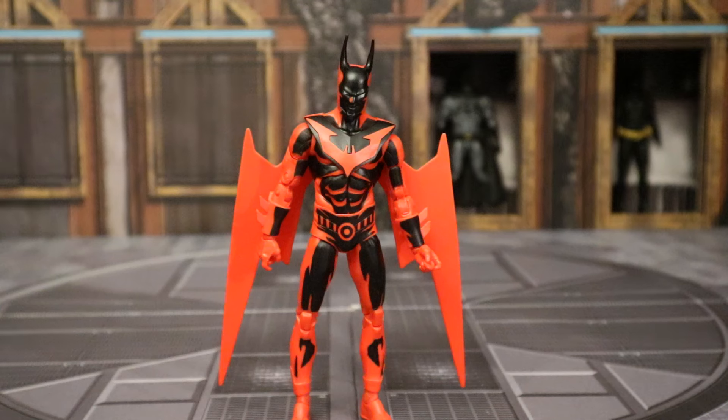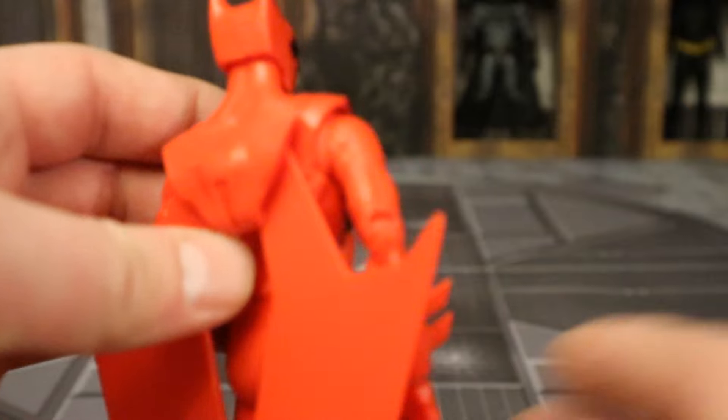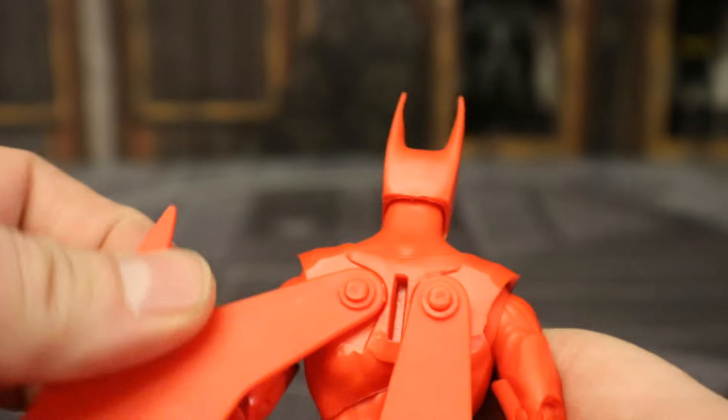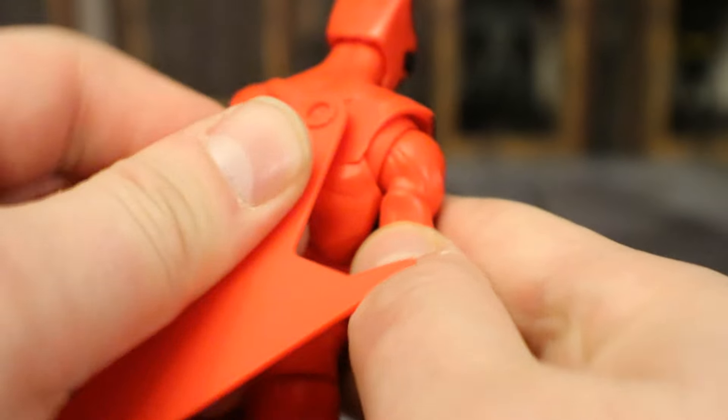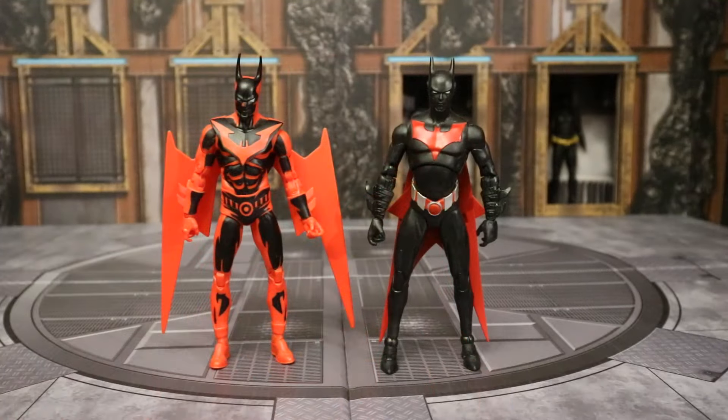So part of my point is: will this figure fit in the Batmobile with the giant wings? It looks like he has to because they're not removable in a traditional fashion. There's no way they intend you to boil water, put them in there, pop the wings out, put him in the car, and put them back on. To me it doesn't really matter because I bought this Batmobile to use with the regular version of Batman Beyond — the black version. So I imagine this car is going to be pretty spacious. I did try to put him in the Batmobile and he was too large to fit with these wings. So I just sort of yanked it a little, and yes, this part comes off and the wings come off pretty easily. And then BAM, you've got your Batman figure stripped down and slim, able to fit into his vehicle.